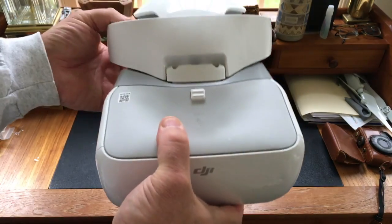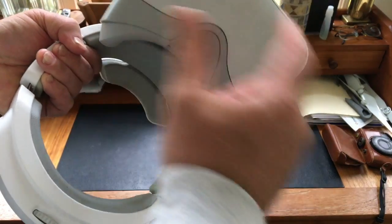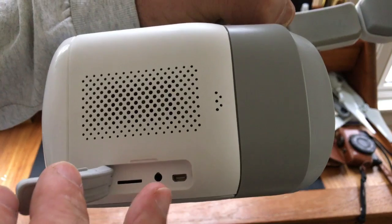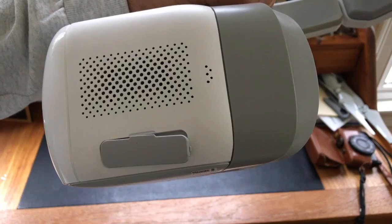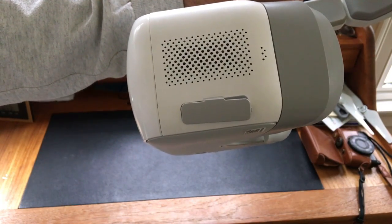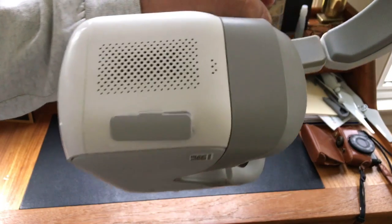The Mavic Pro was the first machine designed for these goggles, but they will also work with other models as shown in our blog article. On this side you have a speaker, HDMI in, headphone jack, and an SD card slot. The SD card records only what the goggles are seeing, so it's not for your primary video or photo. I'm sure DJI will update the firmware with additional uses.